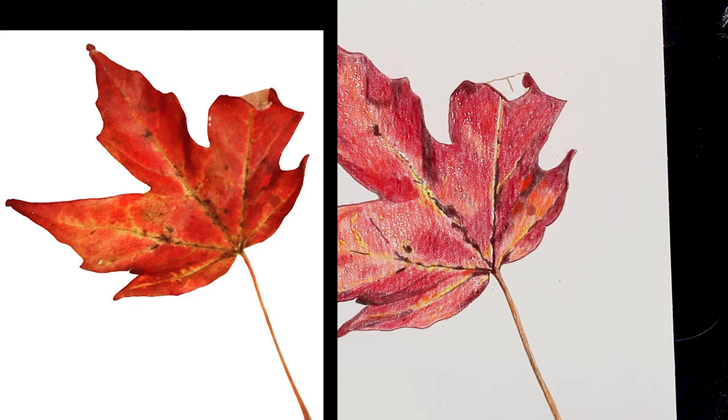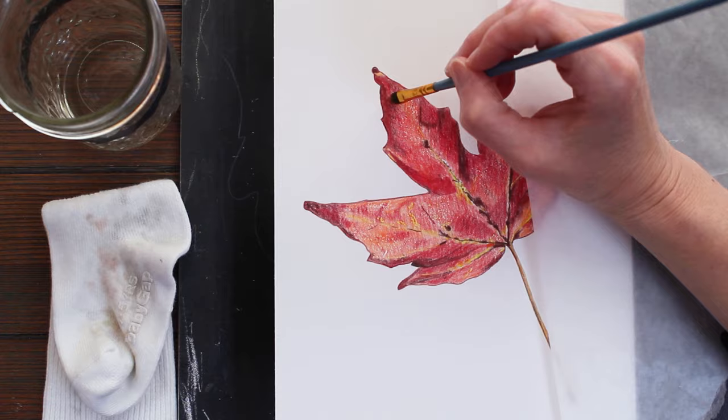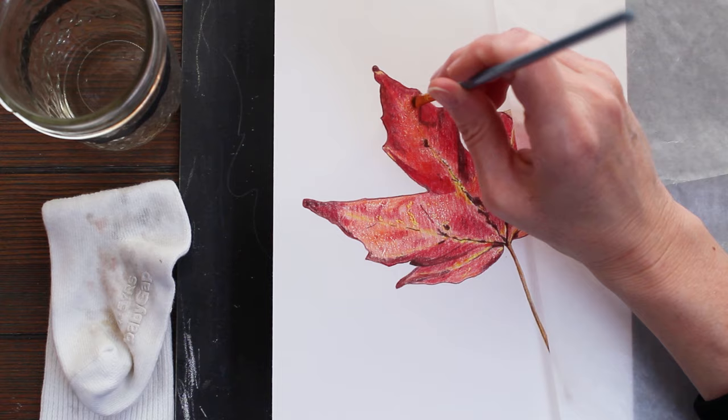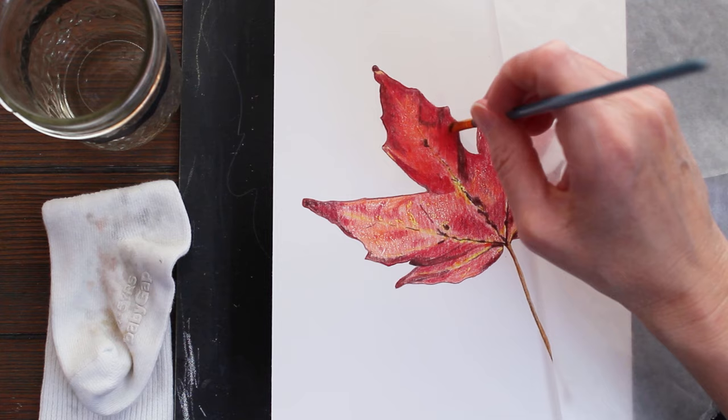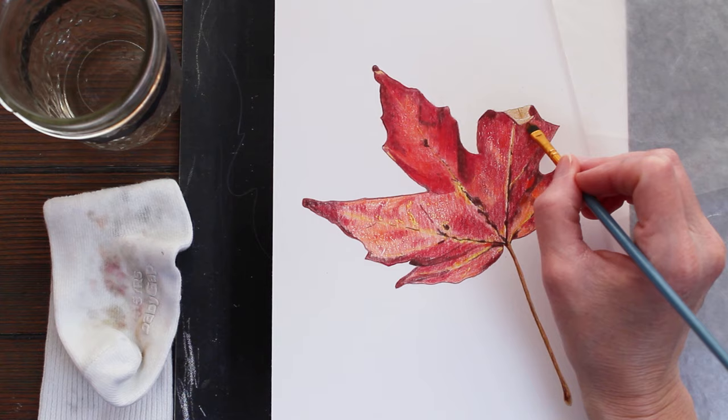Just about got that filled in. Going to blend this out next using some Gamsol odorless mineral spirits — this is just a solvent that dissolves the pencil pigment and creates a really nice smooth base that I can use to come back over with more pencil and add details. I'm using a Royal and Langnickel number two filbert watercolor brush to apply the Gamsol — it's just a really inexpensive brush that's perfect for this application.